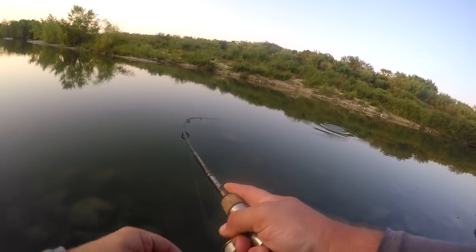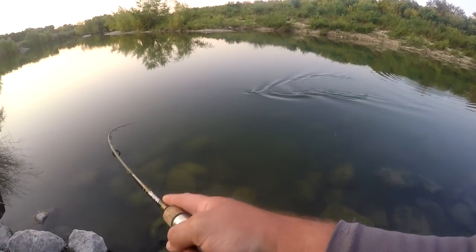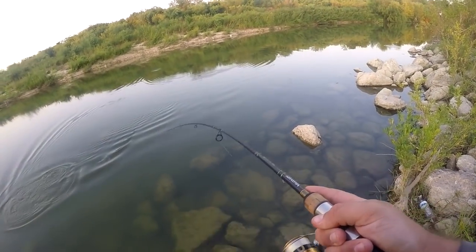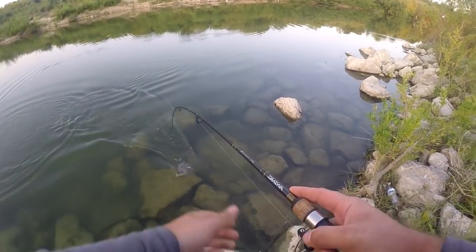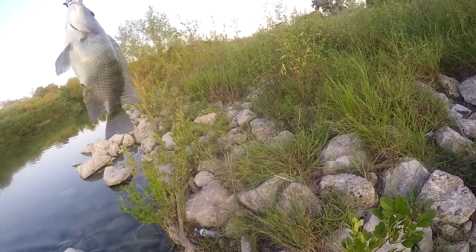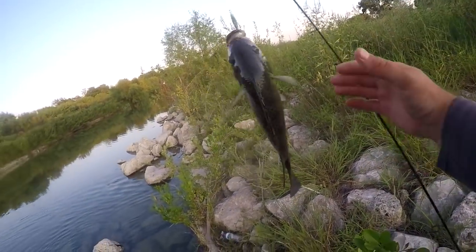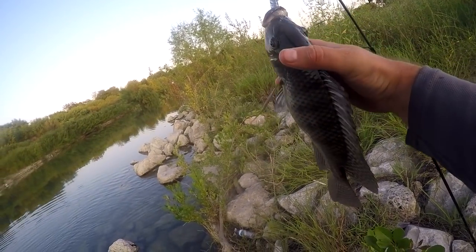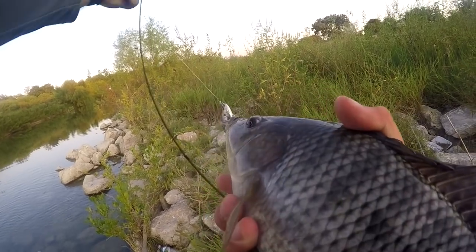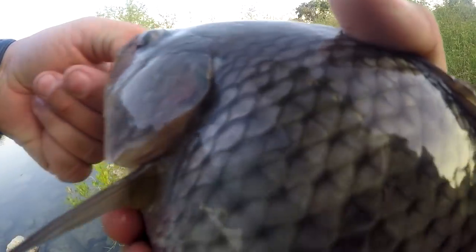There we go — it's just a little one but it's pulling drag. It's a nice little... oh no, that's a tilapia! It's a good-sized tilapia. Look at that — I thought it was gonna be a bass. This is a giant tilapia, really. There we go — the bait works!